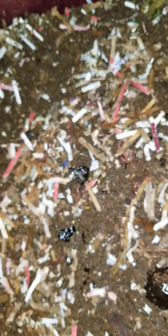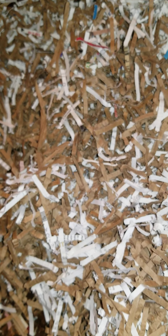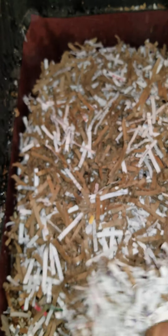Then to finish things off, I'll add some dry material on top — a nice layer of dry shredded cardboard and paper. The worms will hit that dry material and they won't go up any further.